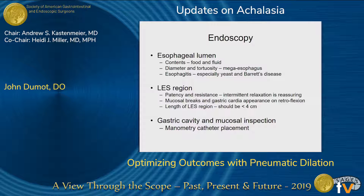In the lumen, I'd like you to talk about whether there's food or fluid present, estimate the diameter and the tortuosity, and really have a critical eye towards infection — not just stasis, but actually if somebody has yeast. I don't think everybody needs brushes and biopsies, but it's very helpful. I'll show you a case of Barrett's esophagus and pseudoachalasia so that your eye will be keen for that. In the LES region, I think you can do a fairly good job determining whether there is resistance there.